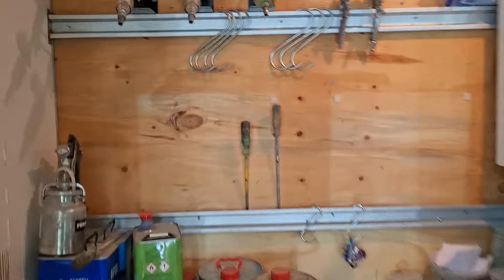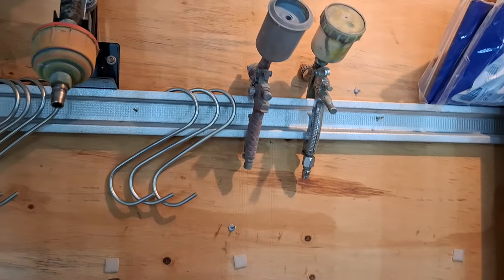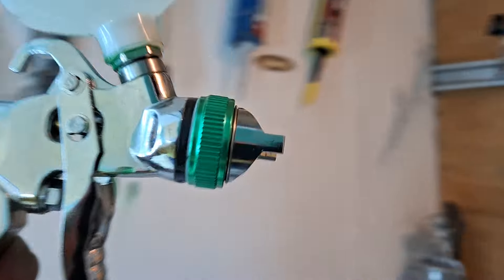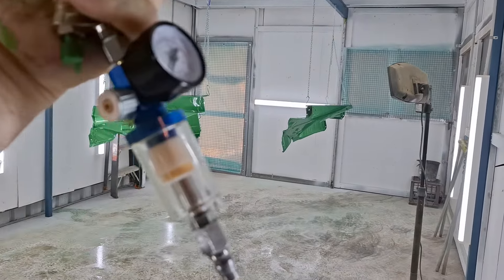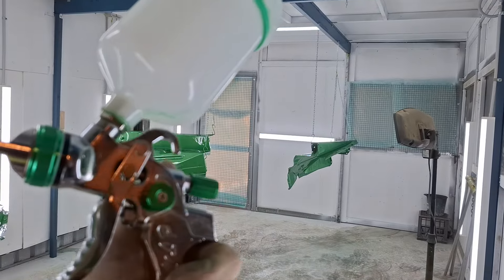I better get out of here and let this do its thing. I've sprayed it all with this — my Temu gun. A $25 gun from Temu. Not bad, I love it.